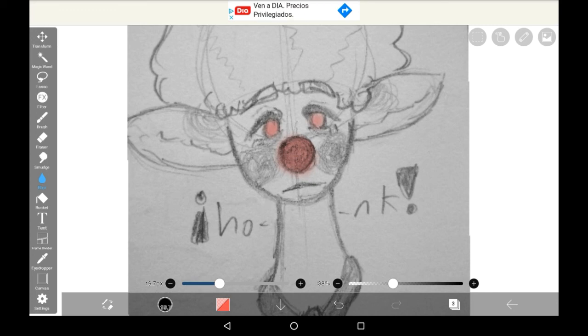Thank you very much for watching the video — that was how to colour your traditional sketches digitally. Remember, you can do as little or as much as you want. Thanks for watching, bye!